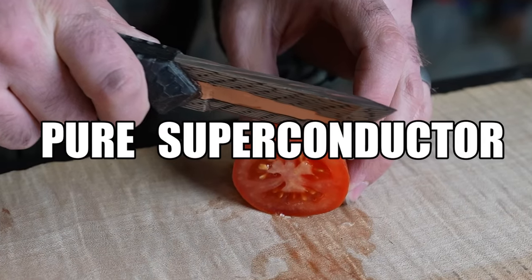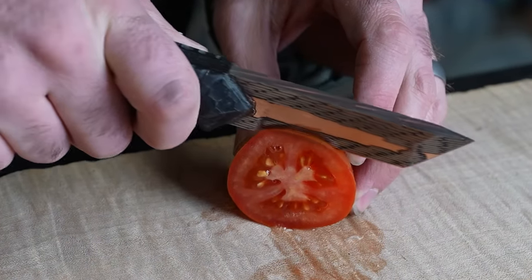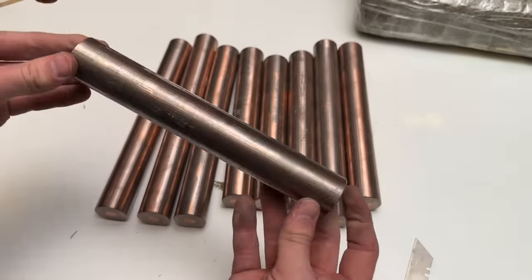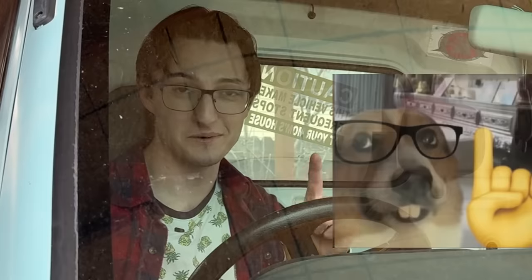This is a knife made of pure superconductor. It has been sharpened to a razor-like edge. It looks really cool, but how well will it cut? And was it worth the $500 we spent on the material alone? There's only one way to find out.